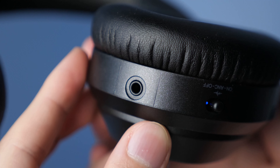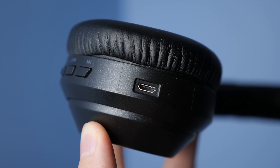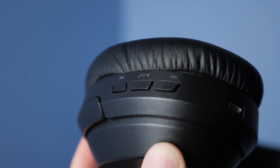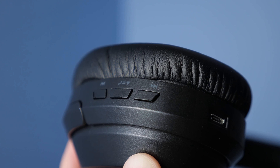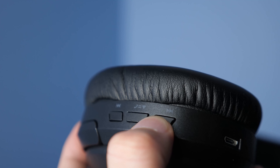What's up guys, Robsco here and these are the $30 Goresun ANC headphones. So this is the box that it comes in, fairly basic. You open it up, you see your headphones and a small red box that contains your accessories, which include an airline adapter, a micro USB cable, and your 3.5 to 3.5 headphone jack.